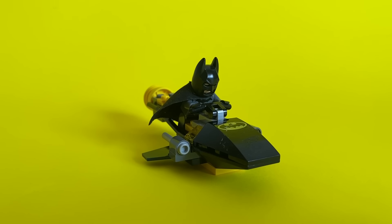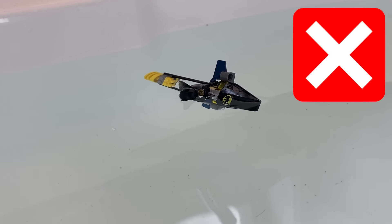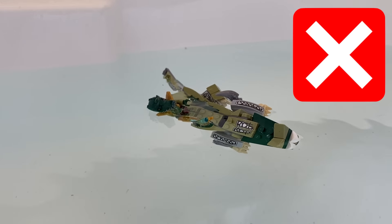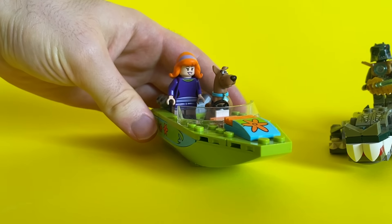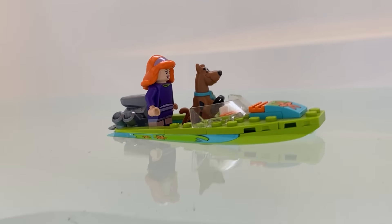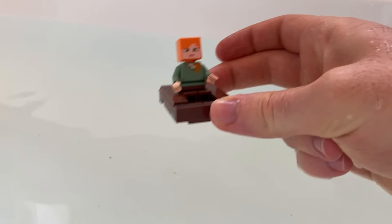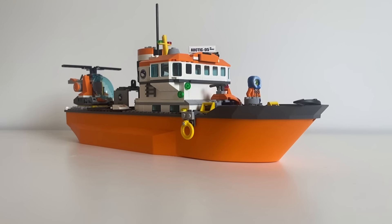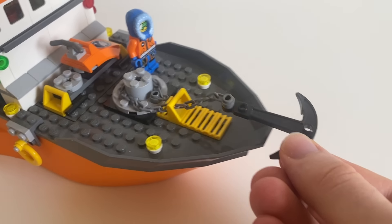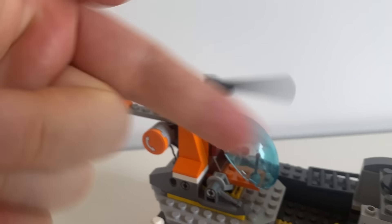Let's do some quick ones now. Batman's speedboat. Chima Crocodile. The Mystery Boat — this one's just holding on, it's so close to sinking. A Minecraft rowboat. What about this giant arctic explorer? It's got an anchor, ladders on the side, and even a helicopter pad on the back.